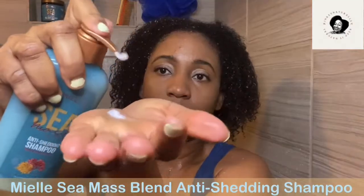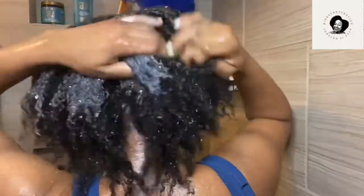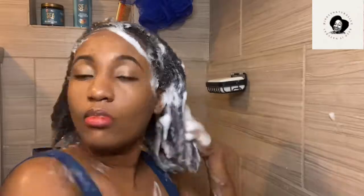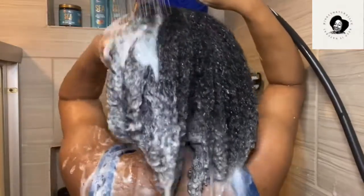I'm starting off by showing you how the shampoo is. I'm using the Sea Moss Blend Anti-Shedding Shampoo, which is infused with soap elements — this lathers so well. What I love most about it is that my hair was retaining a lot of water, but it was not stripping my hair of its natural oils. My hair was able to be detangled with my fingers, which is a plus — that means it's moisturizing while cleaning your scalp. My hair also had shine already after rinsing, which was amazing.